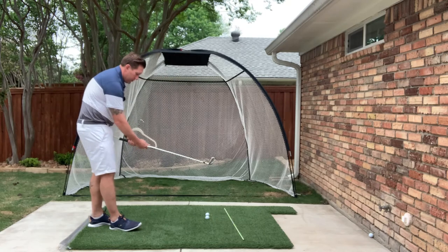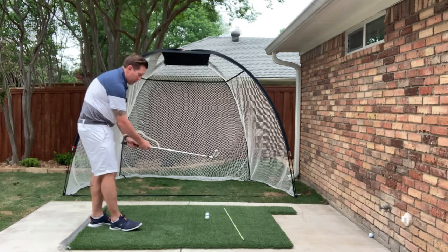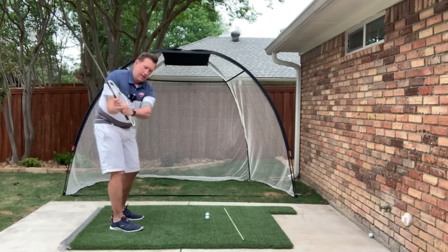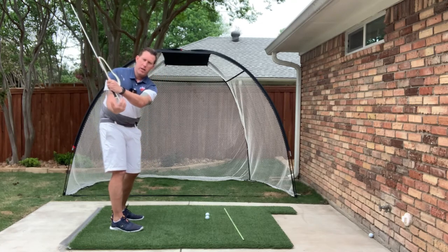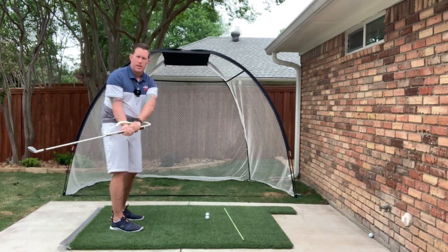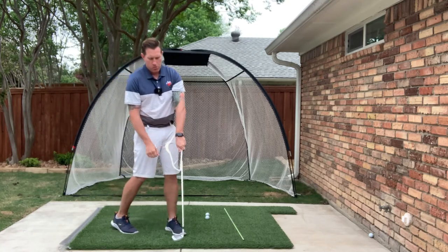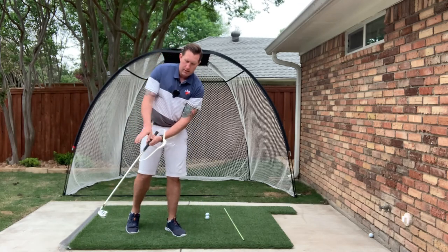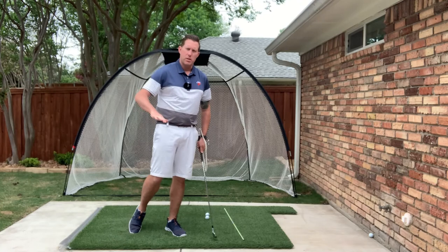Now we're going to grip with the hanger on there, and that hanger should help you realize how much and where that clubface is. So if the hanger is opening up, that clubface is opening up. If that hanger is going diving down this way, that clubface is closing.